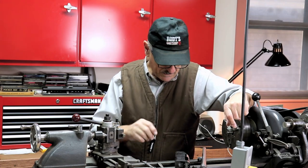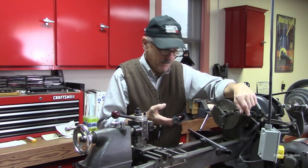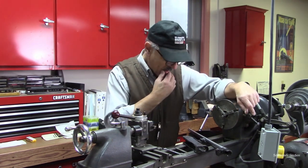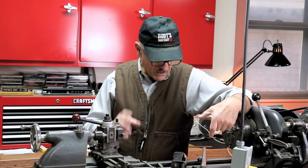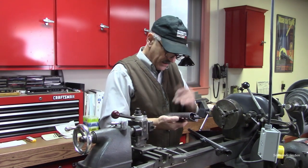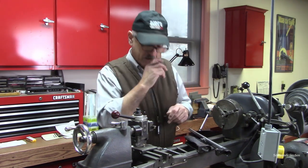A customer brought in this Remington Model 742 in 30-06 and asked me to do a partial restoration. The metal had a lot of pitting in it and he wanted me to take the pitting out, polish it down, and then put some bluing on it. The receiver is all polished and ready to go. We've got a light coating of oil on it right now just to keep it preserved before it goes into the blue tanks.